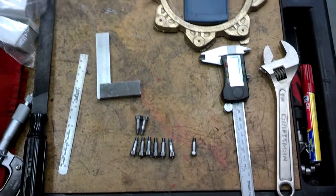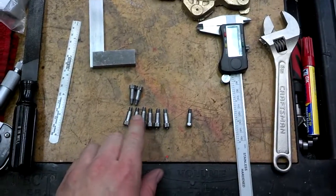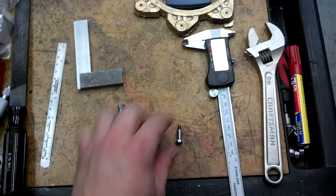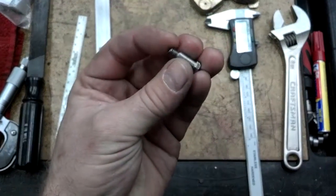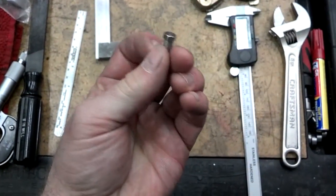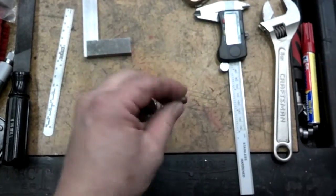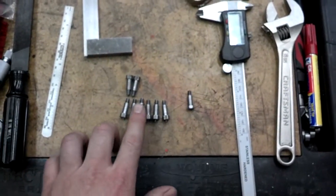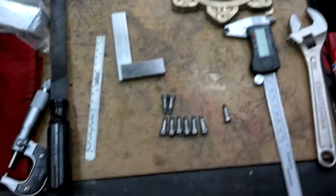I got my CNC lathe set up. I'm going to cut some shoulder bolts. As you can see, I've already got a bunch cut. This is the finished one — it's a quarter inch shank, 10-24 thread, and then an eighth inch thick head. We're using 5/16 hex stock to start with, and these shoulder bolts are going to hold the brake shoes on my DD-40 trucks.